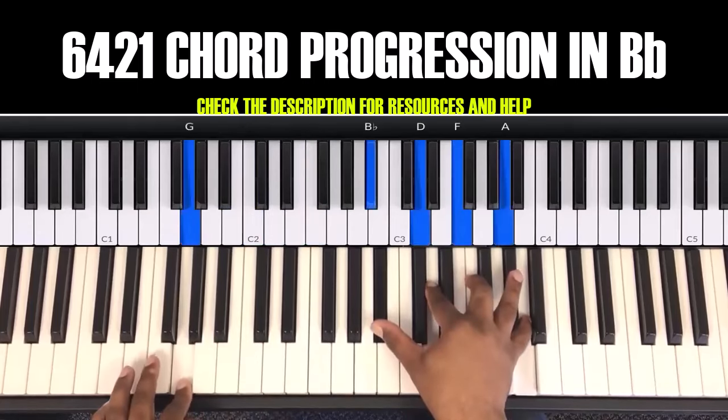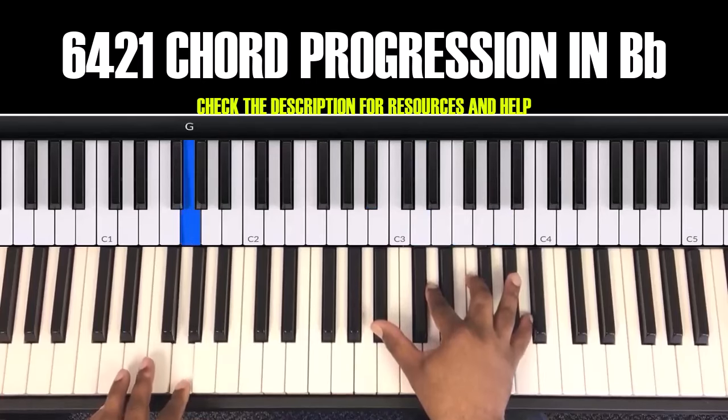This is the 6 chord. In your left hand is G, and in your right hand is B flat, D, F, A. The next chord: in your left hand is E flat, and your right hand is G, B flat, D, F.